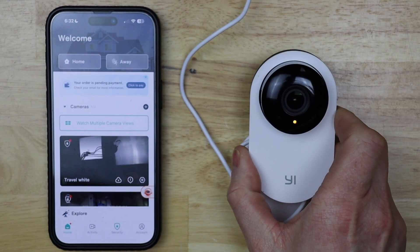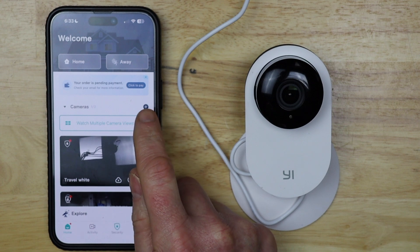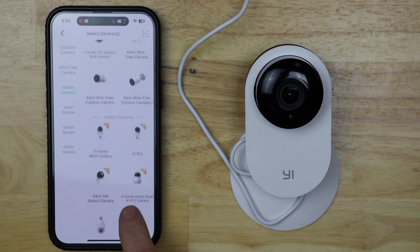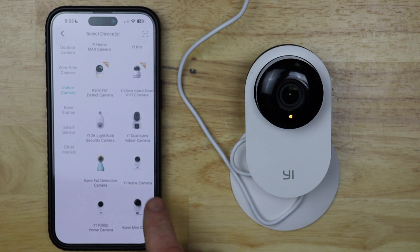The camera says 'Welcome to Yihome camera, waiting to connect' — we're ready to go. We heard 'waiting to connect,' so I'm going to tap the add button or the plus button on the cameras in the app. Then I'm going to scroll down to find my camera — mine happens to be Yihome camera, so I'm going to tap on that.